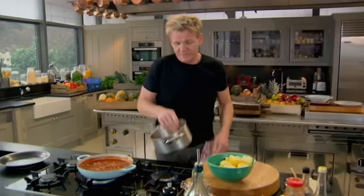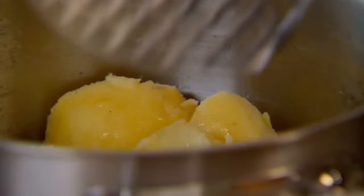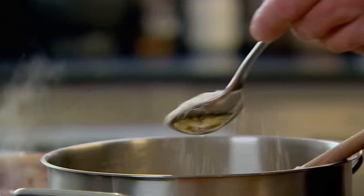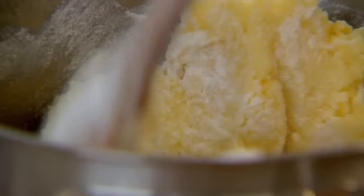Now for my potato cakes — they're a fantastic way to use leftover boiled potatoes and are so easy to make. I'm making a simple potato dough by adding flour and butter to the mash. That gives it that nice cakey texture, and it goes from leftover boiled potato to this nice light, floury potato heaven.